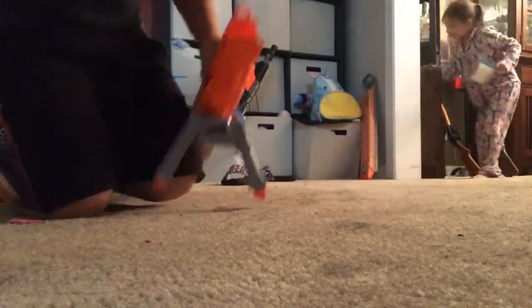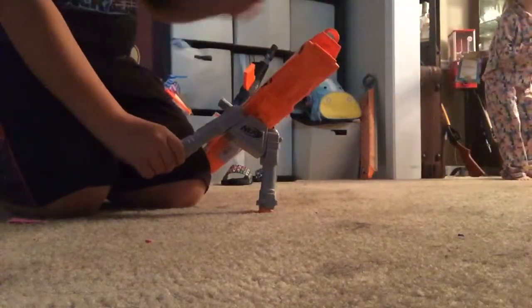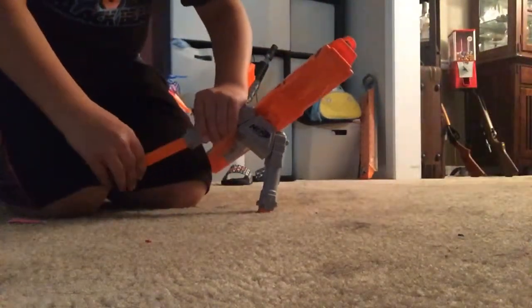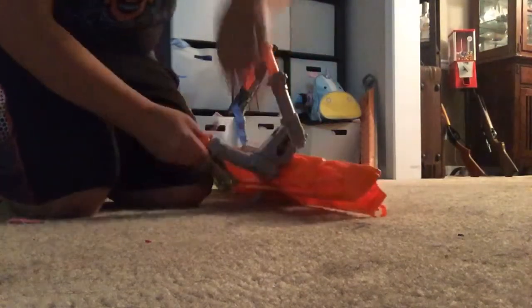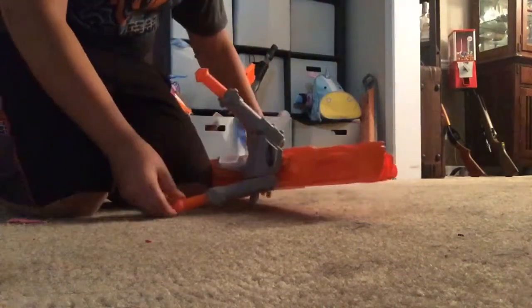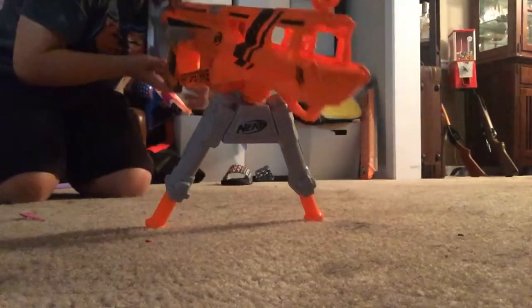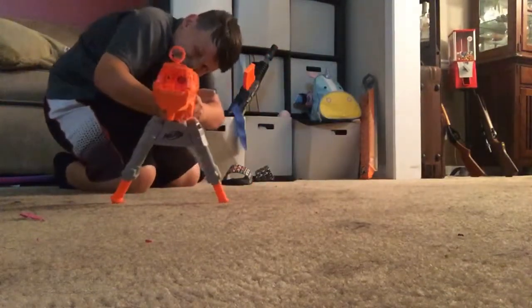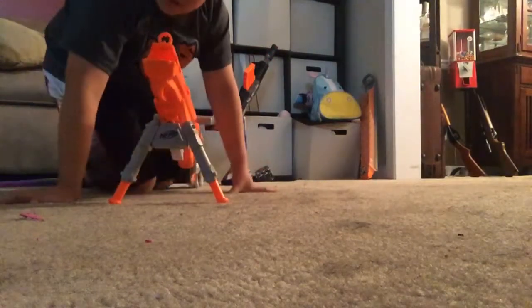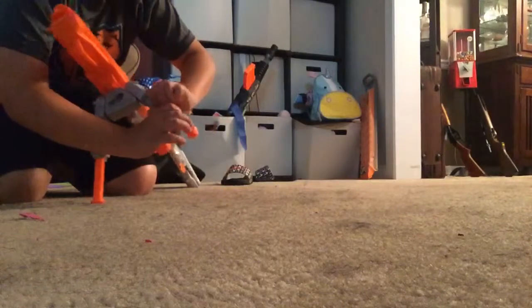The bipod actually has three height settings: low, a medium-ish, and then a super tall mode — I don't know what that's for. Very tall. Make sure it clicks. This gun is so big, I don't know how to fit it on camera. I'll just take off the bipod or make it tiny.